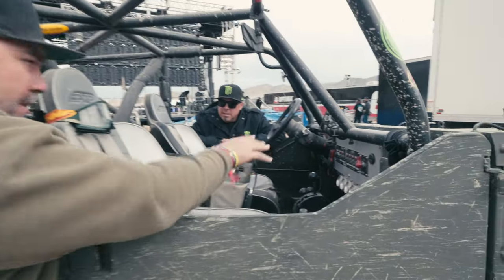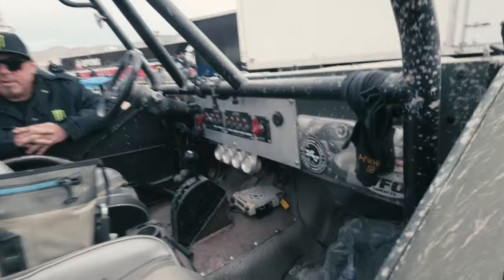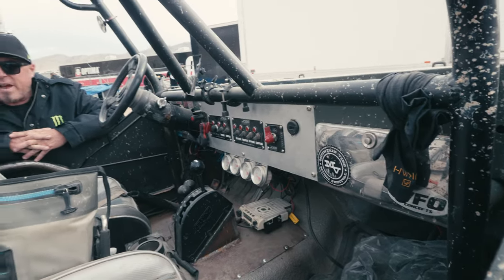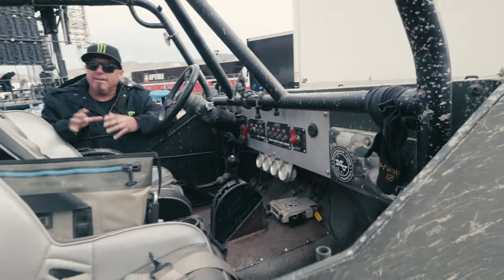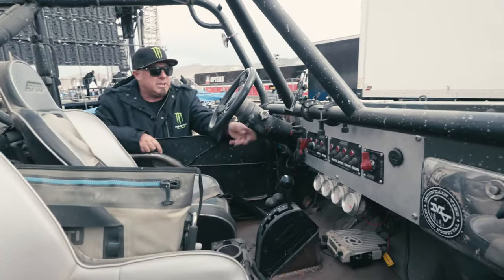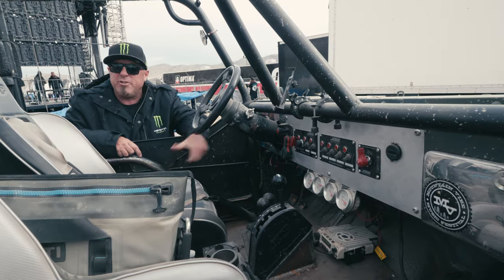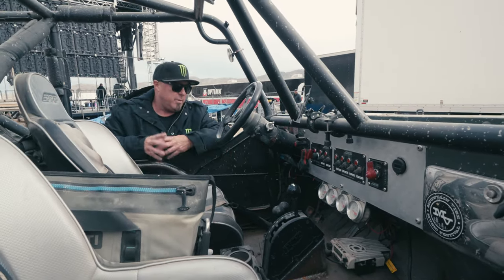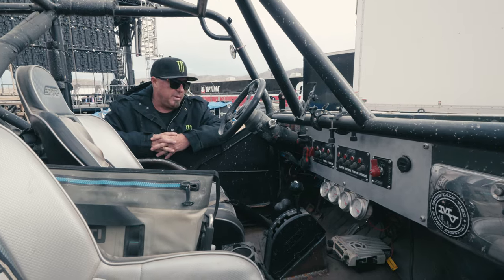The dash is still kind of classic CJ. You've got the factory chrome glove box with a WFO sticker there. I was fighting to keep as much CJ left on this thing as possible. Is that a CJ tilt column? This is actually a GM — a GM junkyard dive. I'm going to be getting rid of it and going with a PSC or something eventually.